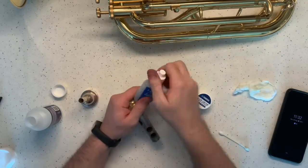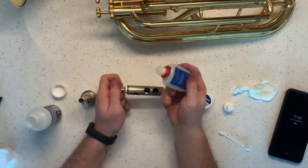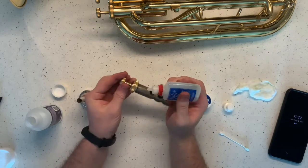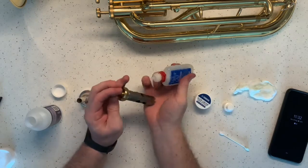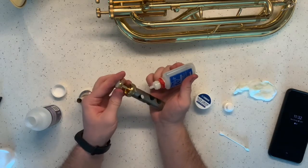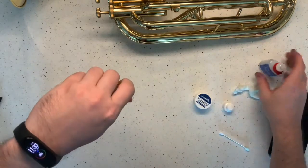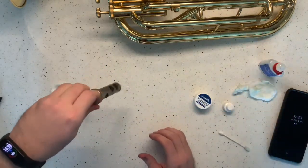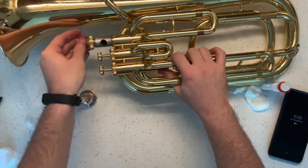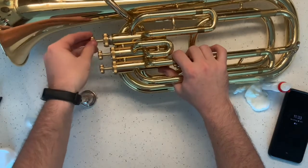We're going to open up this valve oil and give it three drops — one, two, three — just kind of around it. If you're noticing anywhere that needs a little extra drop, give it a drop. Move it around and let it drip. Then move your instrument back and slide it on in, kind of twist it around there to get it dispersed.